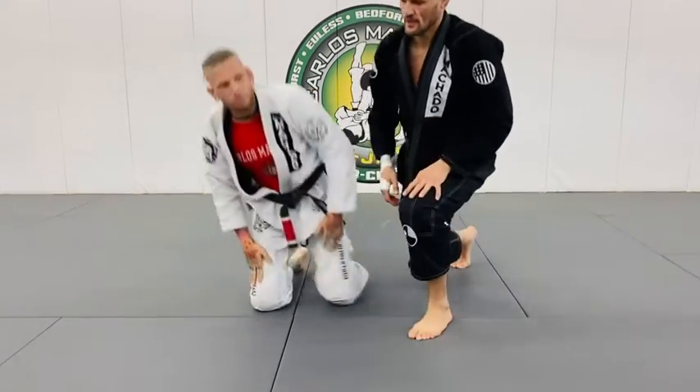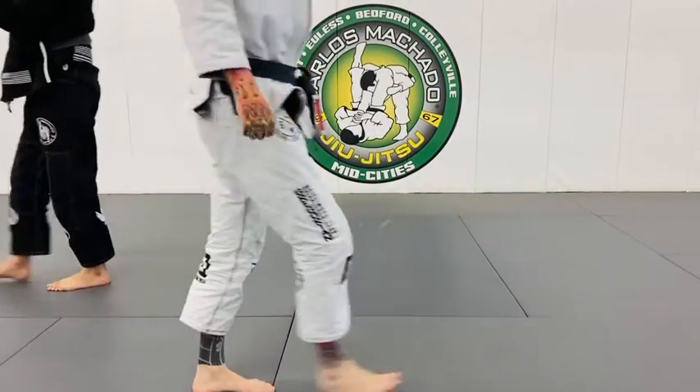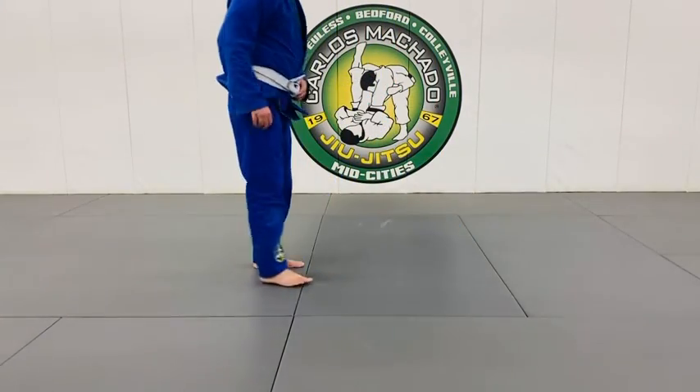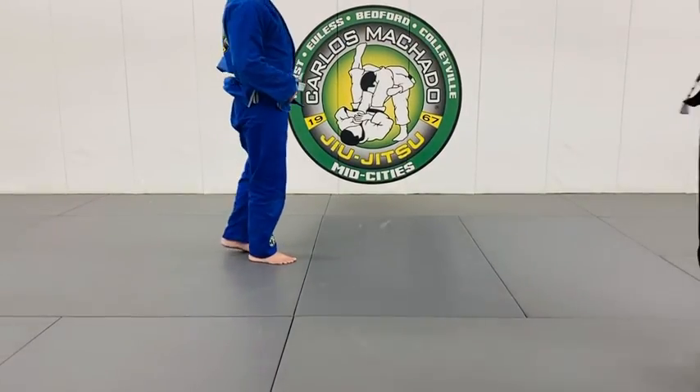Alright, one, two, three. Hand towards you — it's a wider motion. You're out.